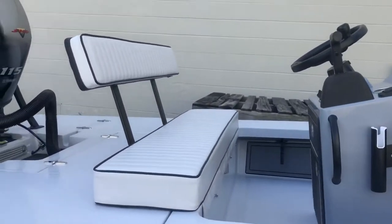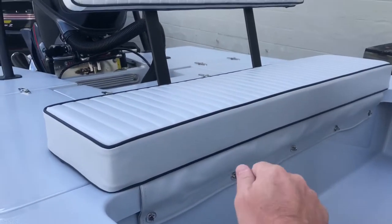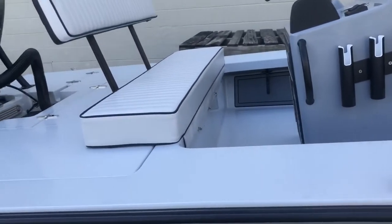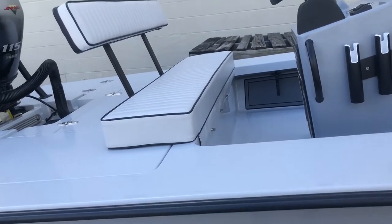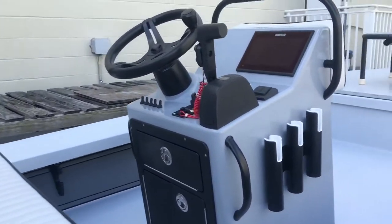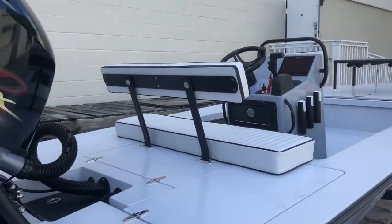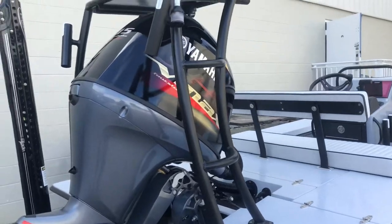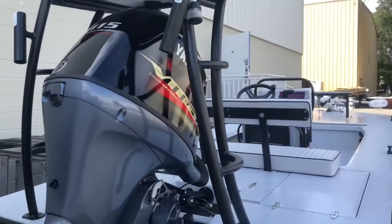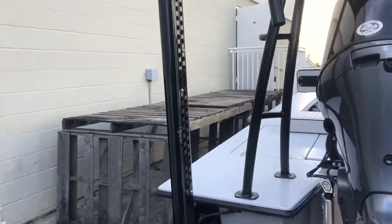He did the gray cushions with black piping, pleated. And then we did the turnbuckles — removable hardware. The Gemlux wheel. Removable backrest. Welded rod holders at an angle. The V-Marine push-pull holder up top. Atlas jack plate. And he's got the Power Pole blade.